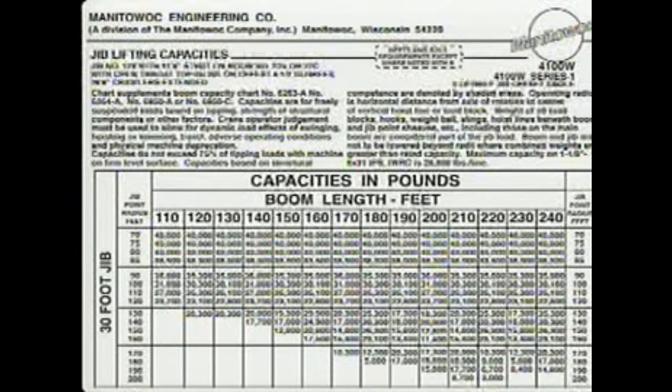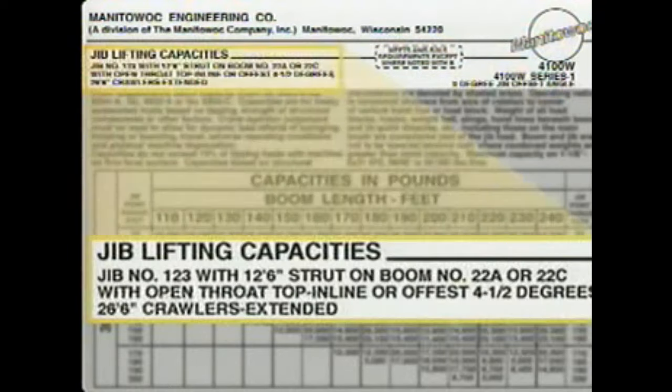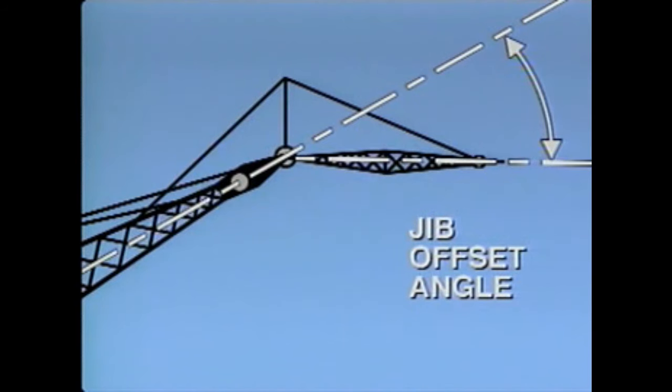Here's an example of a jib lifting capacity chart. The chart heading indicates the chart applies to a particular type of jib used under specific conditions. One condition has to do with the jib offset angle — the angle from the center line of the main boom's top section to the center line of the jib. The jib offset angle must be known before a jib capacity chart can be used.